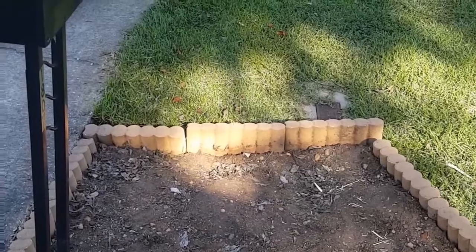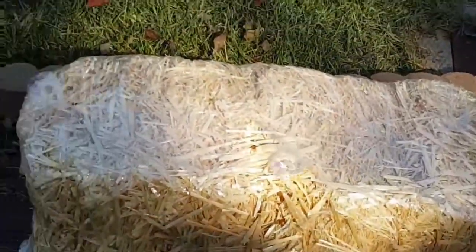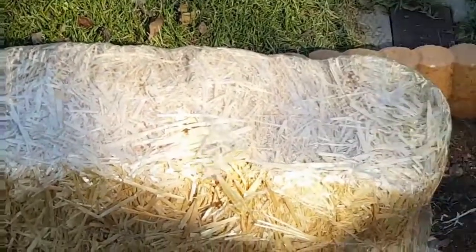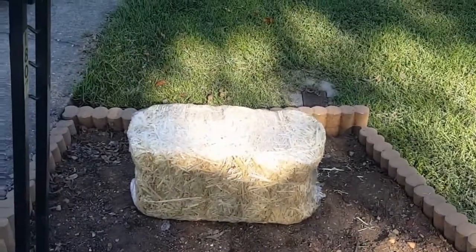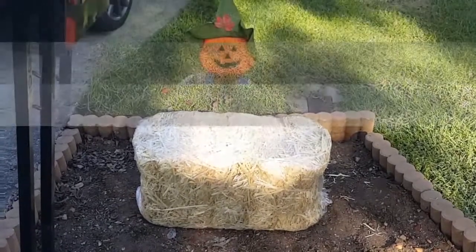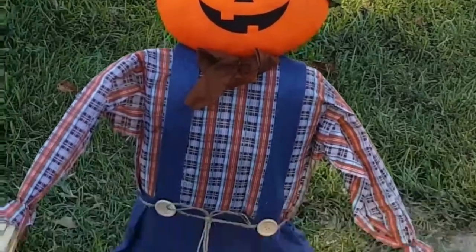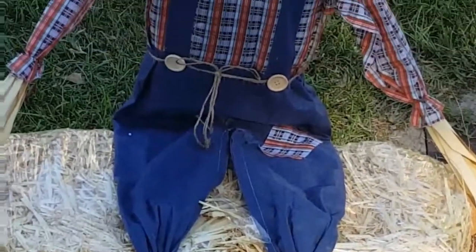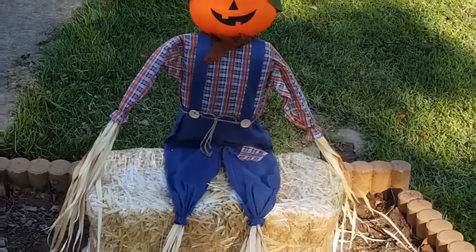I'm going to start out with the straw bale that I purchased from Michaels for nine dollars and ninety-nine cents. Mr. Pumpkin the scarecrow has a stick attached to his backside, and we dug a hole — that's how we're securing him and making him seem like he's sitting on the straw bale.